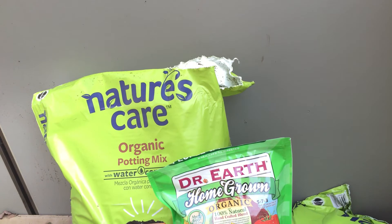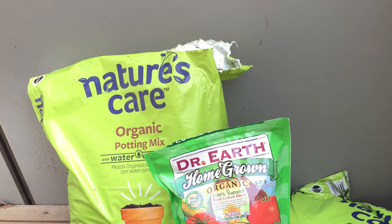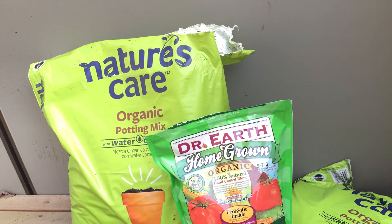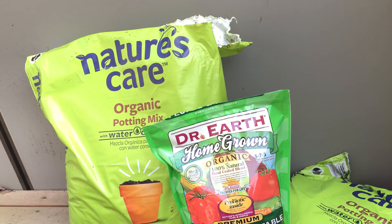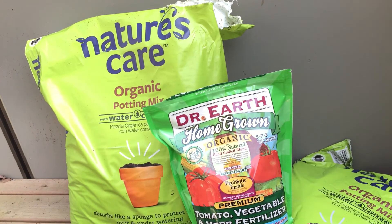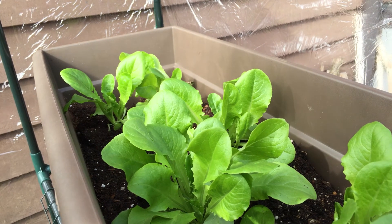Just in case any of you are wondering, these are the products I'm using — an organic potting mix and an organic fertilizer. I chose this particular fertilizer because it's a little bit better for growing fruiting plants as opposed to flowering plants. However, I'll probably use a different fertilizer on my flower beds.